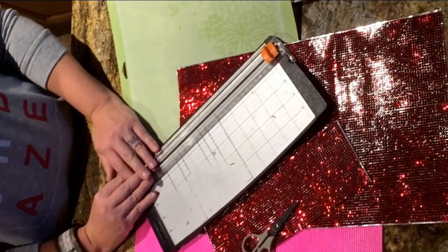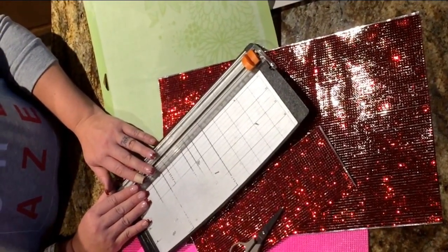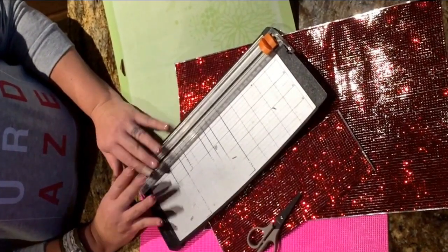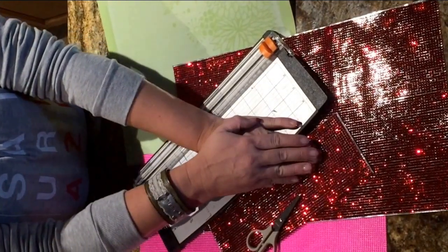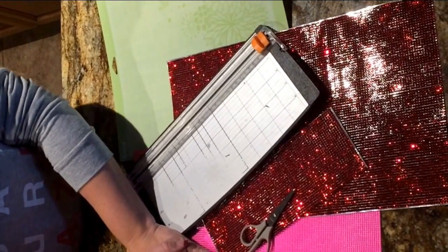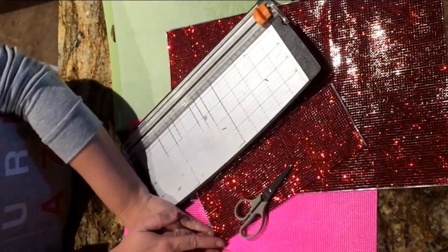Hey everybody, it's Madge here, and I am super excited to bring to you a fun DIY tutorial for your Valentine. What we're making today is some super sweet wine glasses, and what you're going to need is just very simple. You're going to need some bling from the Buckle Boutique — I am using the red, and then I'm also using the Peak that was just released at CHA by the fabulous Marissa Poloco.